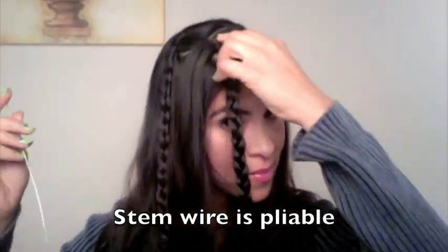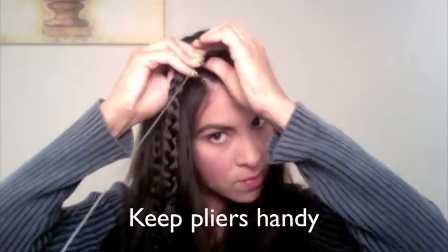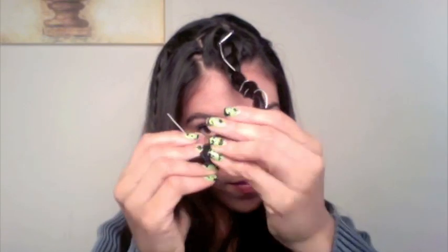I'm using stem wire because it is very pliable and easy to work with as far as bending it only with your fingers. However, if this hurts your fingers, you can keep pliers handy and use them to bend or cut the wire. To shorten the wire, you can also wrap it tighter and closer together.